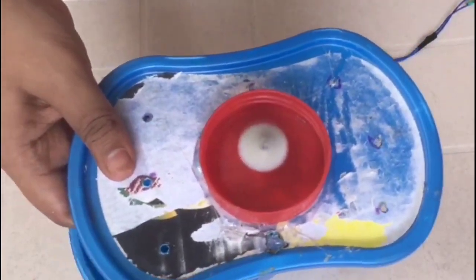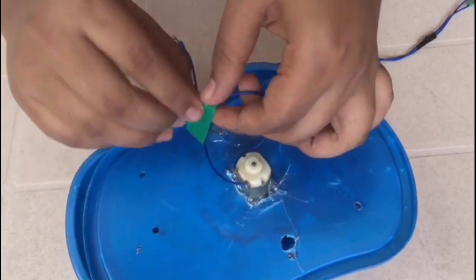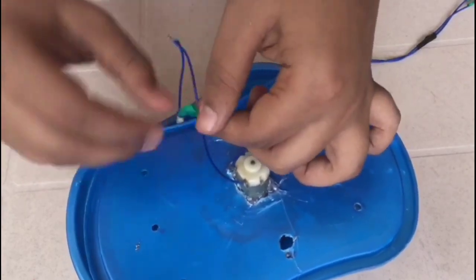Guys, I am going to make a fan, so I am going to make it free. I am going to add the insulation tape — you can add the insulation to the top.